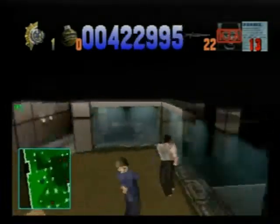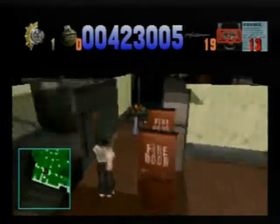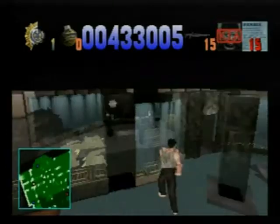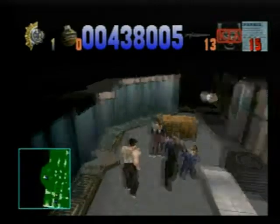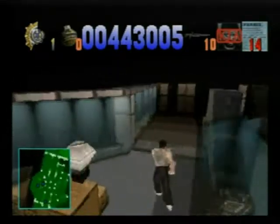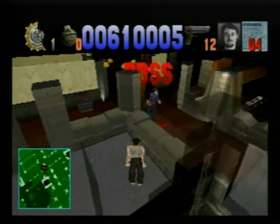I'm a big fan of the Die Hard series — I've watched all the movies and pretty much played every game in the franchise, most of which are pretty terrible. This one is interesting because on the PlayStation it was actually incredibly successful — it eventually became a Greatest Hits title and was well received. GameSpot gave it something like a 9.4 rating, and Fox Interactive released a sequel called Die Hard Trilogy 2: Viva Las Vegas, though that only stayed on PlayStation and never came to the Saturn.